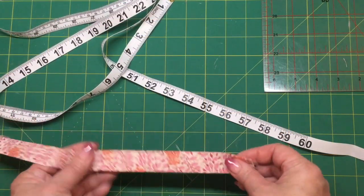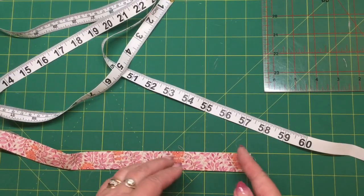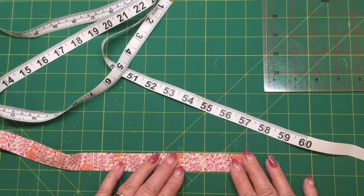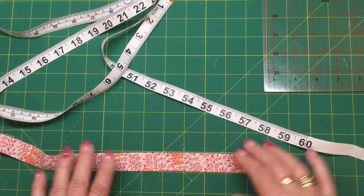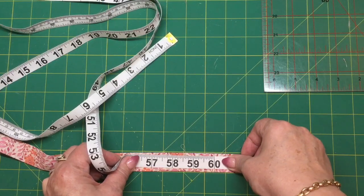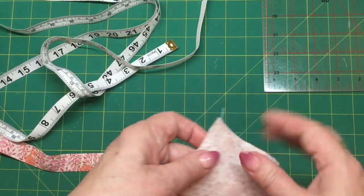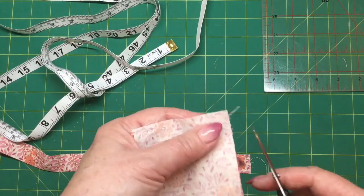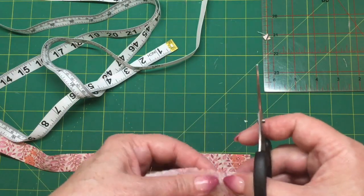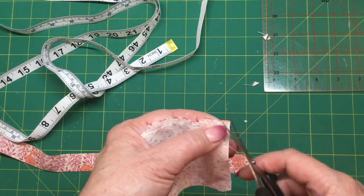Now you should have something which looks like this — you can see on my board here that it is about an inch in width, so it's probably half an inch that we're turning over on each side. You'll be able to feel it as long as it's wide enough for you to sew your measuring tape down onto it. We're going to take those two three-inch squares and stitch all the way around but leave a little opening for turning, then snip off those little corners away from the stitching.